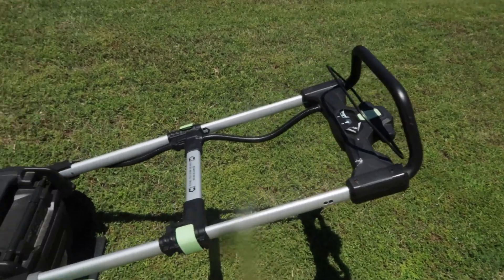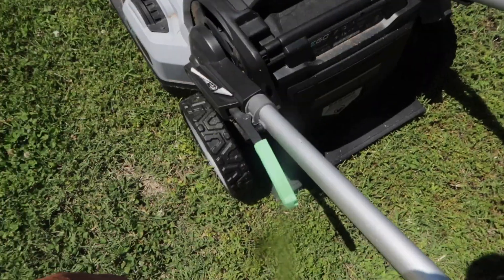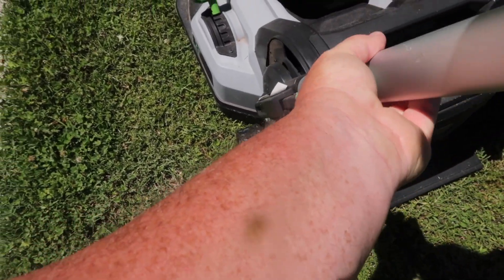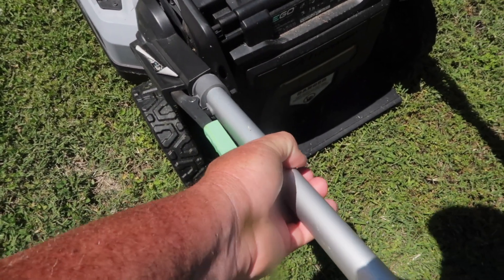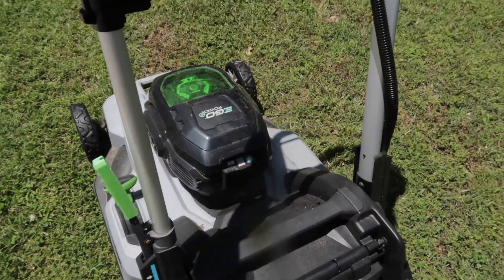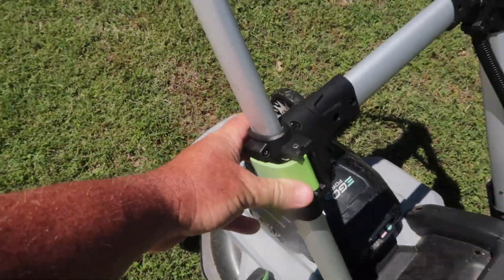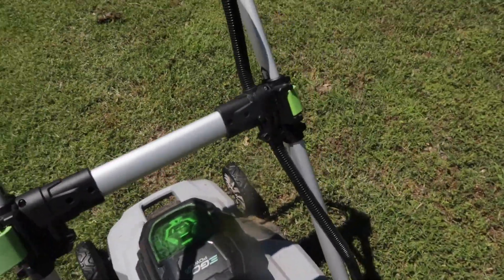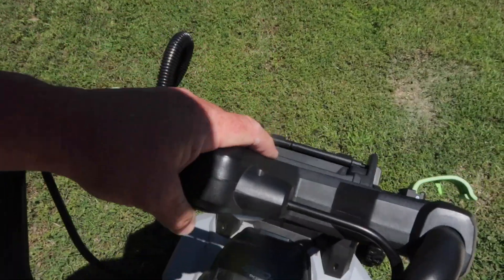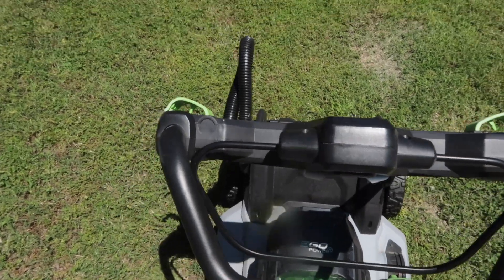There is a lever to raise and lower the handle depending on the height that you want to mow at. You can also fold it all the way up for storage, and if you undo this right here, it will slide down — makes it super easy.